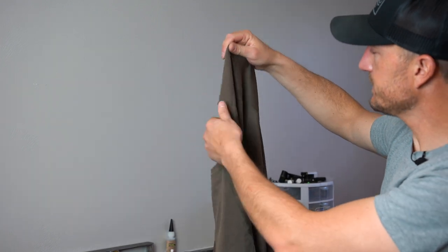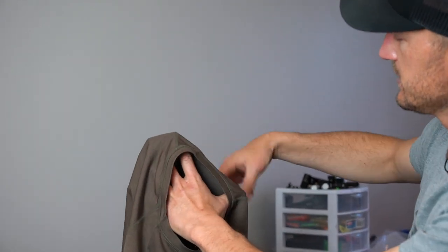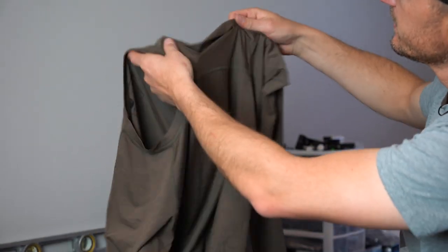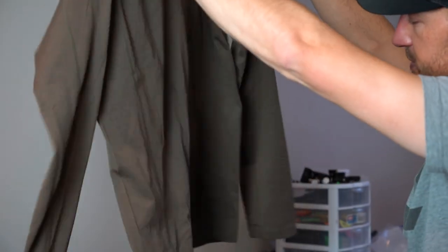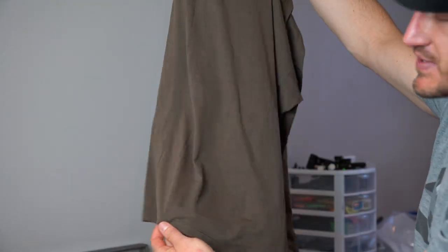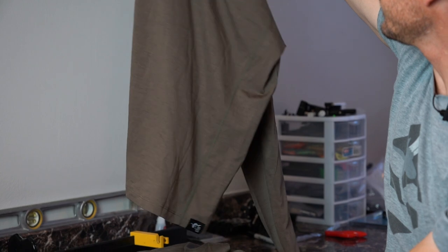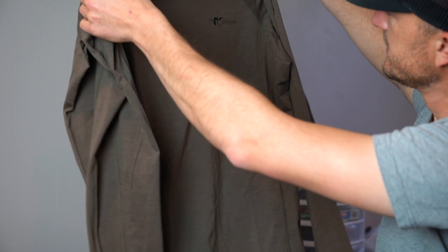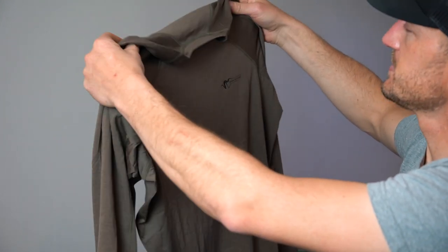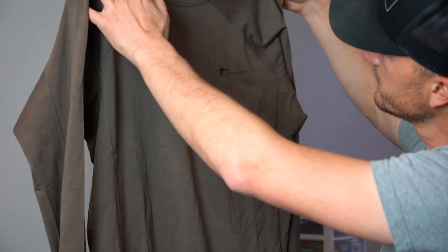A couple of other features I would touch on: you have seamless shoulders, so there's no seam going down the top, which is great — it's going to fit nicely under a backpack harness. The other thing I like about this shirt is a drop hem in the back, which is a little bit longer. So that's great when you're sitting down glassing for a long time; it's not going to pull up in the back. I like the length of that, and just like all of Stone Glacier's equipment, I really feel like this is a well thought-out technical piece of hunting equipment.